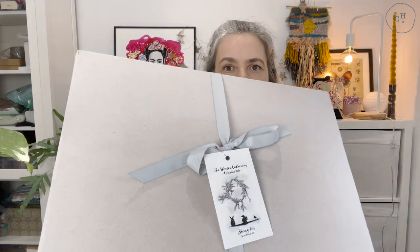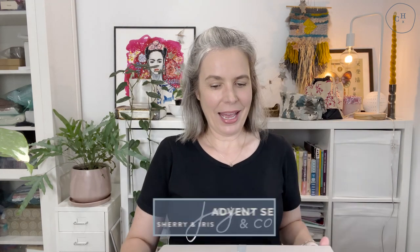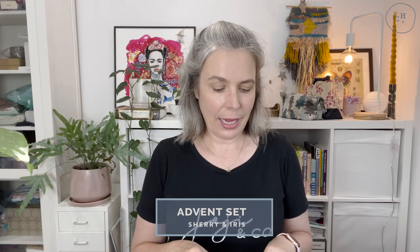The thing that arrived just yesterday is this very, very exciting parcel — my advent set from Sherry Iris, called The Winter Gathering: A Foxglove Tale. I'm not going to open the box; it's tied up with a beautiful ribbon. I'm going to open it on the 1st of December and share what it's like inside then. I'm very tempted to unwrap it but I'm going to wait just a few more days.